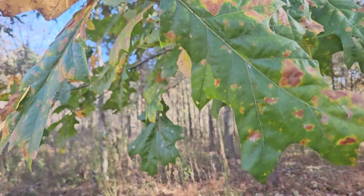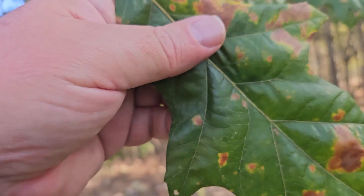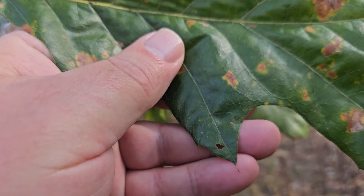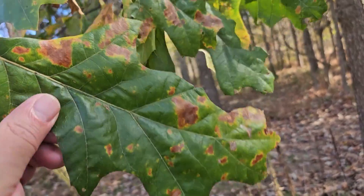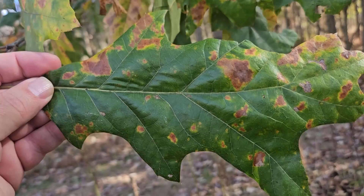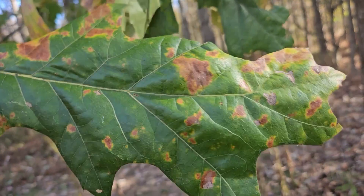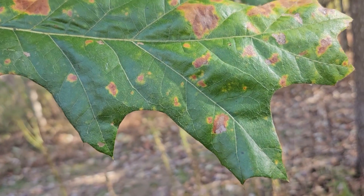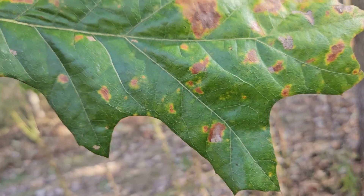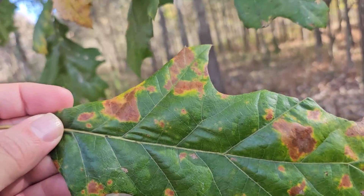Cherry bark oak is a member of the broad red oak group and we can see that on the tips of the lobes — we do have those little hair-like bristle tips. Relatively large leaves, somewhat of a waxy coating on the top as is common with many of the oaks, and lobes that typically just have one or two little hair-like spines on the ends. So oftentimes not as much branching on the lobes as what we see on some of the other oaks.